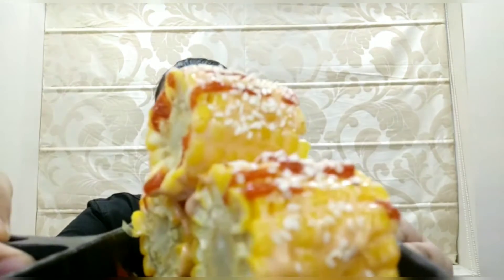Bored of eating the same old sweet corn street style? No, we are going to make something different. Today I am going to be making sriracha sesame corn. This recipe is very easy to make and only takes 2 minutes. Take a look at this, and now let's jump to the recipe.